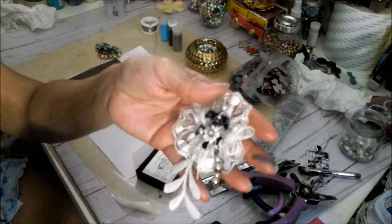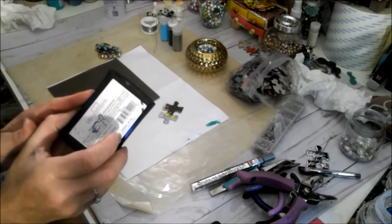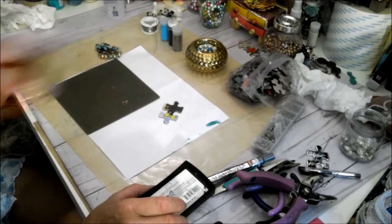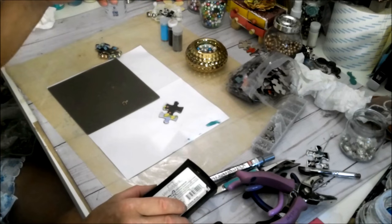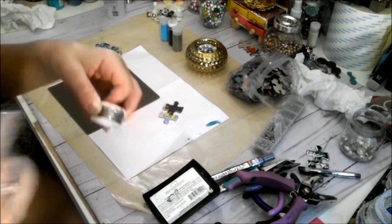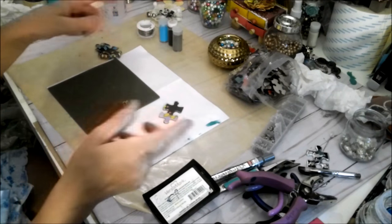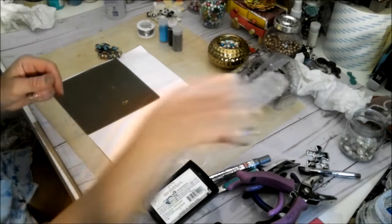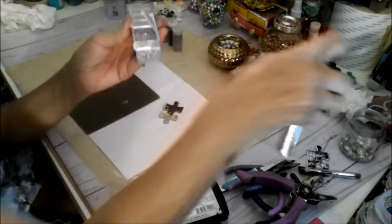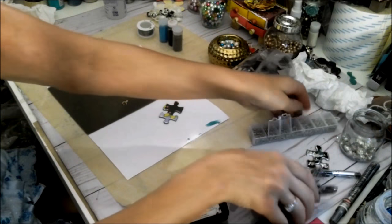We did this with black embossing, and that's what we're going to work with. You're going to need Versamark to ink up your embossing powder. I have four colors because I want different colors on my puzzles. You're going to need gauge wire — the higher the number, the thinner it is, so probably 20 gauge. I like to coordinate beads with the embossing powder I'm using, and some jump rings.